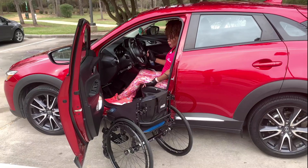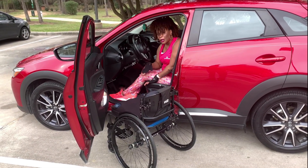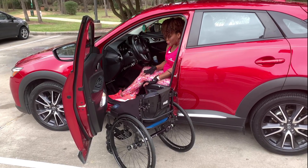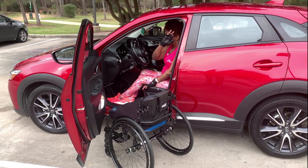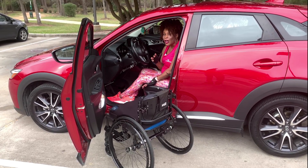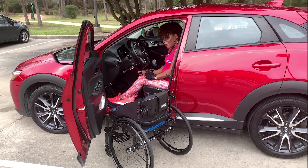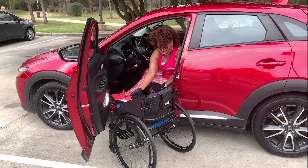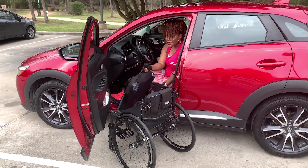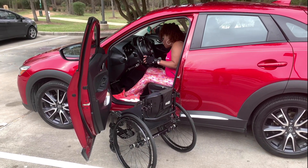Once you're in the car, it's important to make sure you have a good balance. That way when you start taking your chair apart, it makes it a lot easier for you to do things without literally falling back out of the car. The first thing I take off of my chair is my seat cushion. I put the seat cushion over on the passenger side on the floor.